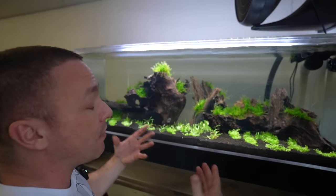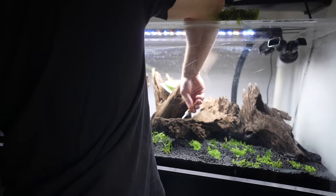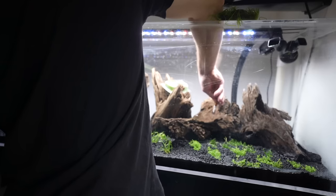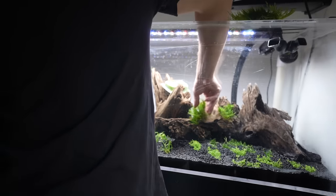Spiky moss is going to grow much differently than weeping moss. I wanted weeping but grabbed the spiky because that's what was in stock. Moving forward: weeping moss is one of my favorite mosses, but a big thing when working with mosses is that to get the characteristics it's being sold as — whether it's Christmas moss, flame moss, or weeping moss — they all grow differently. It largely depends on the type of light you're using, and even moss will grow much better with CO2.